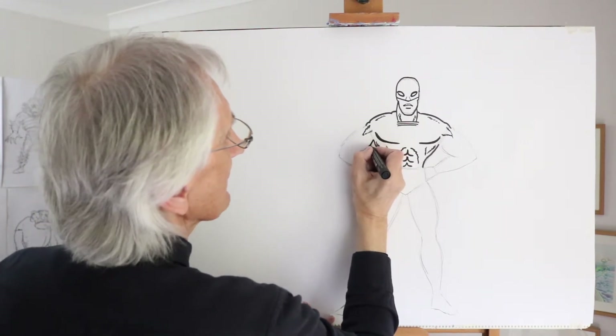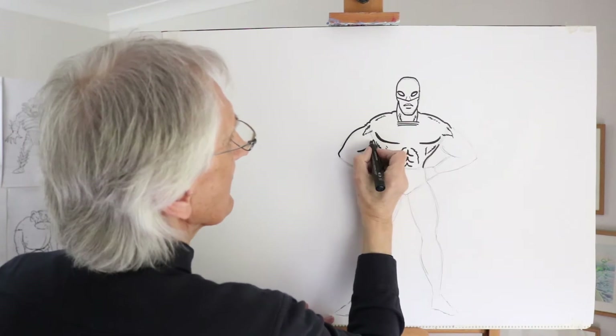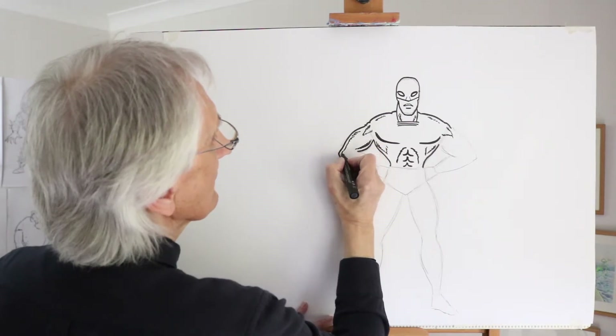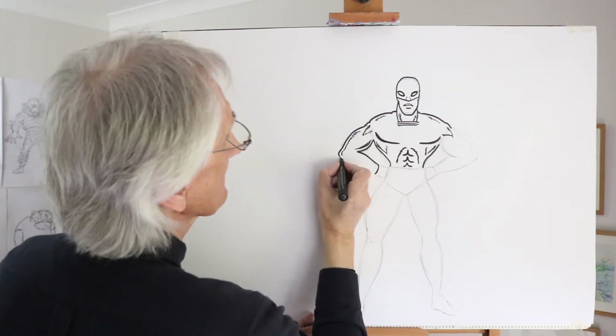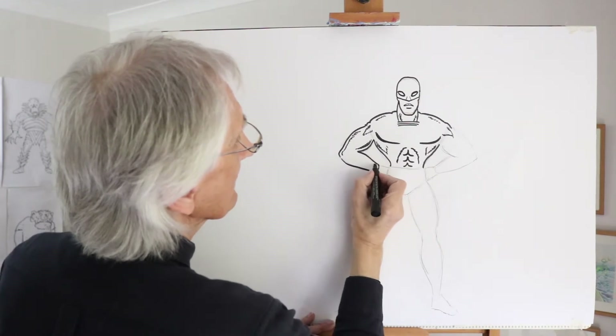The arms — great biceps, curved triceps coming in there. We can, again using lines, close lines together like that to show and throw into relief the muscles. And again coming down to a very narrow wrist like that. We can do some banding on the wrist perhaps.